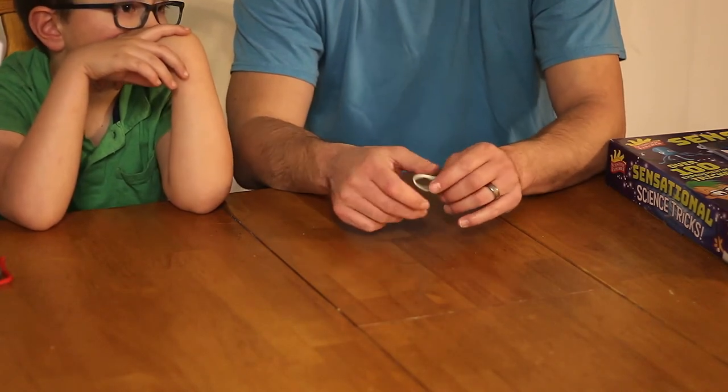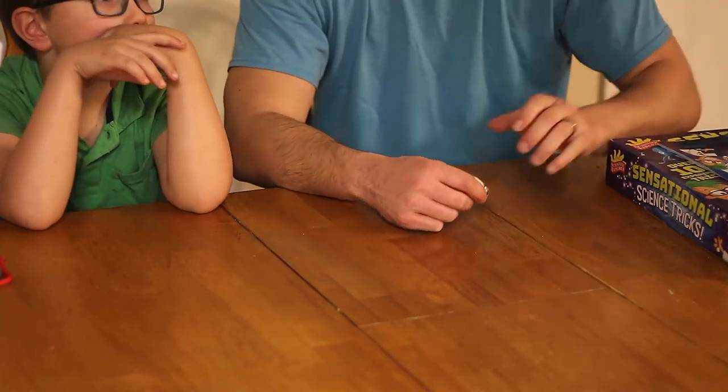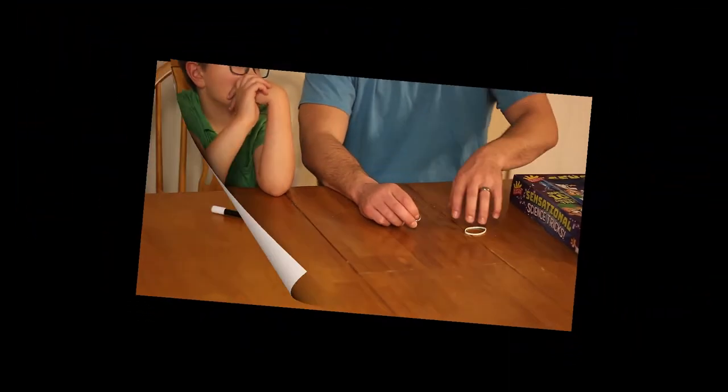So that is the anti-gravity ring. Now we'll move on to the next one that we've got the supplies for.